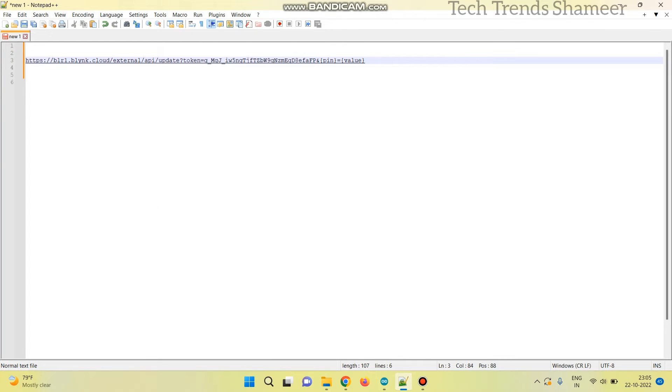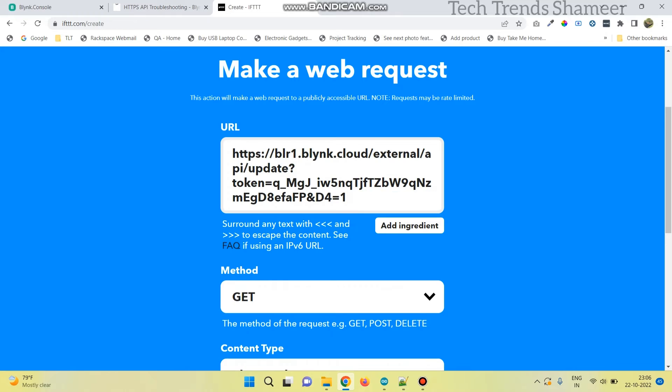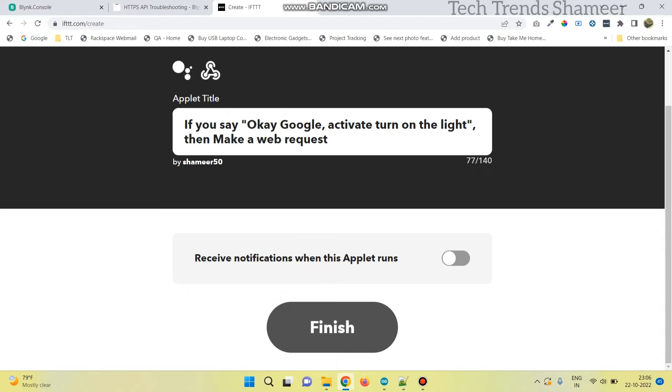Now we need to select the pin. The digital pin selected in Blynk is 4, so we need to select the pin as D4. To turn on the light, give the value as 1. Similarly, to turn off the light, the URL will change to D4 equal to 0. Copy the first URL and paste it here. Now click create action, click continue, and click finish.